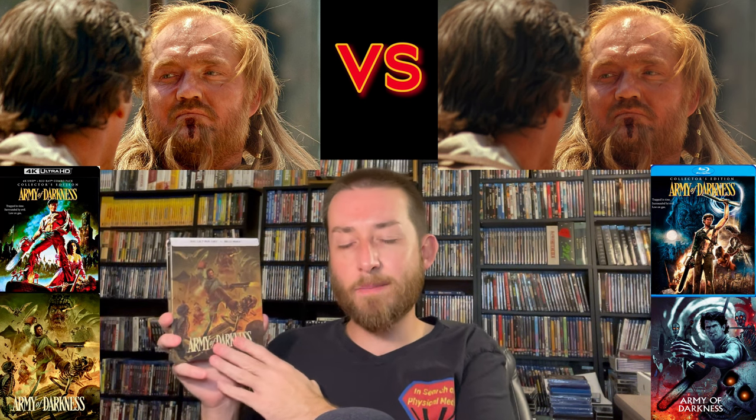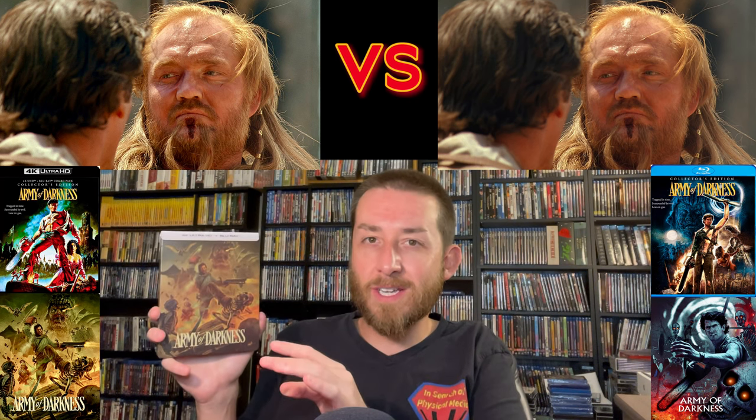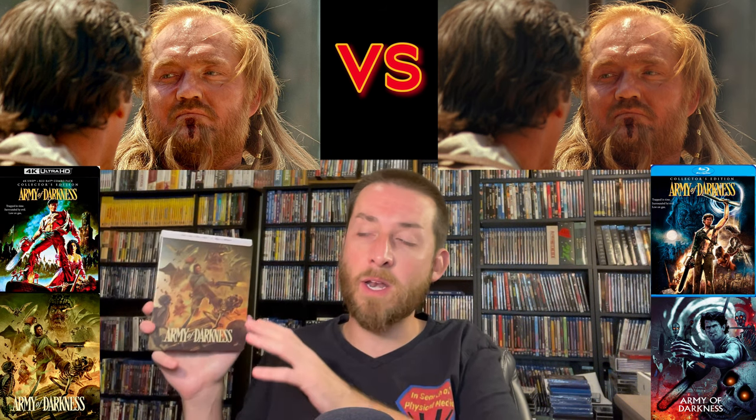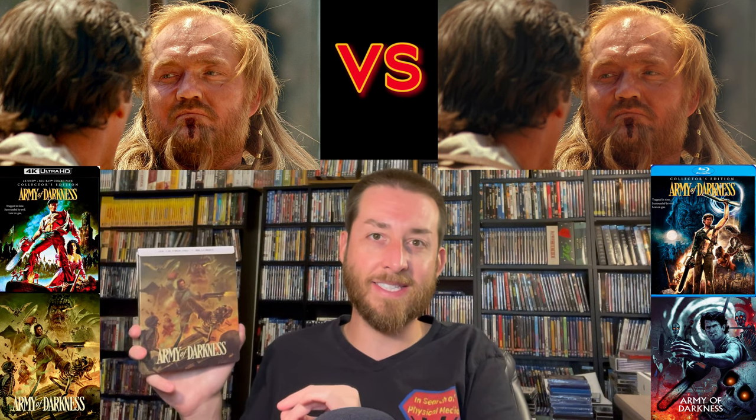The Dolby Vision and HDR10 present on the 4K release does look very good — it shines through with the lights to darks that really enhance the picture overall. Between Dolby Vision and HDR10 there wasn't that much of a difference; I noticed just some slight differences in colors. I feel like the Dolby Vision had maybe three to four percent more color saturation than the HDR10, but it's very minimal and hardly noticeable — you'd have to be sitting side by side to see it.